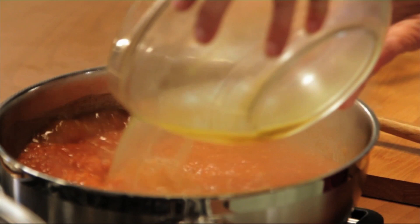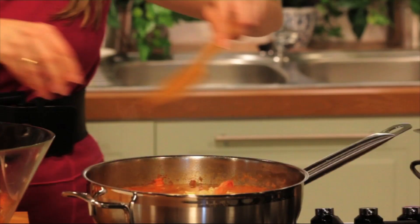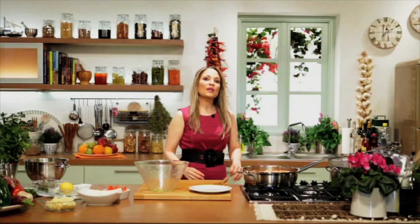Next step, let's add our chicken broth, our orzo pasta, and our shrimp. Add all these little juices in as well. We're going to let this simmer for two minutes.